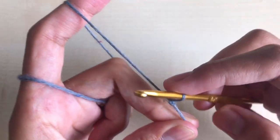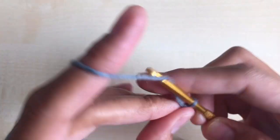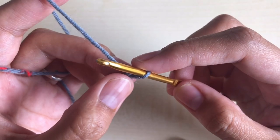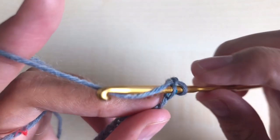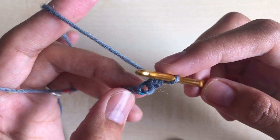Chain 44: one, two, three, four, five... so once you have a chain of 40, make one single crochet in the second chain from the hook. Count one and two, insert your hook right there, yarn over, two loops on the hook, yarn over, pull through two loops — and that is our first single crochet.